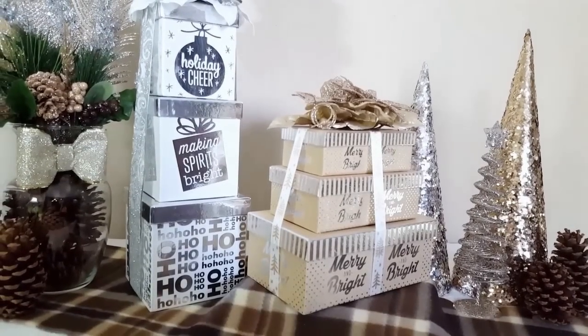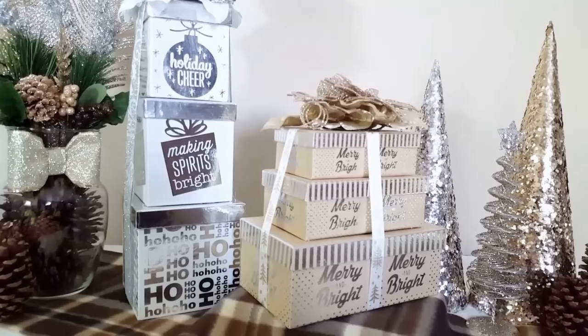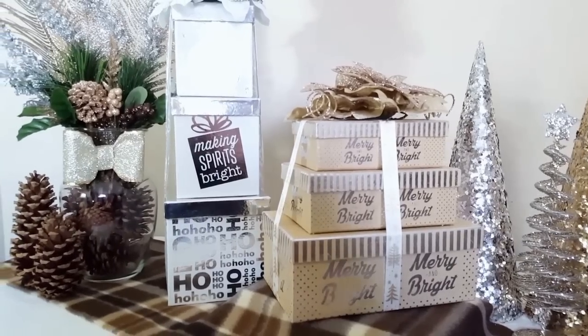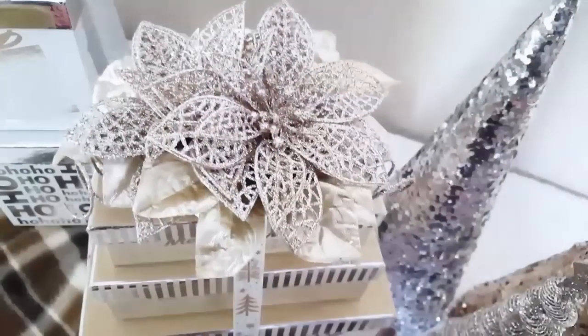Hi everyone, it's Melissa with Four Quarter Crafts. Welcome back to my channel. I am here today to share with you my first Christmas craft project — Dollar Store DIY. I made these really adorable decorative gift boxes to display around my home for Christmas.